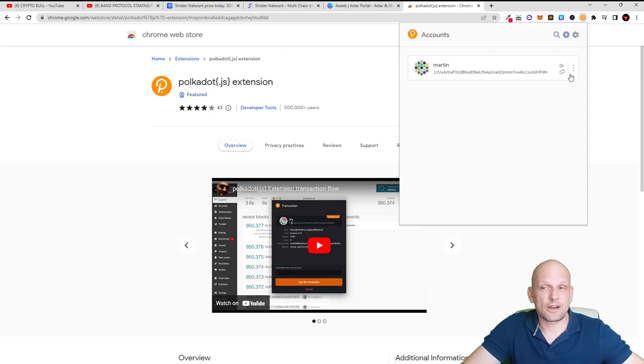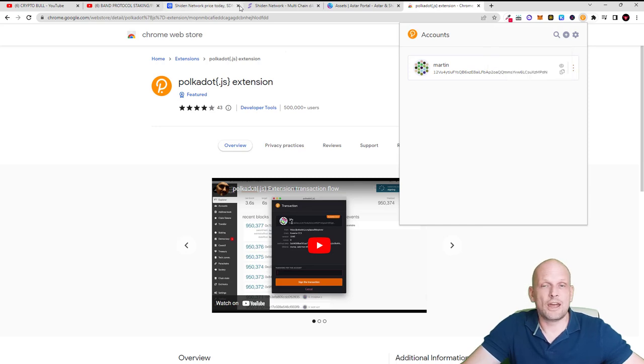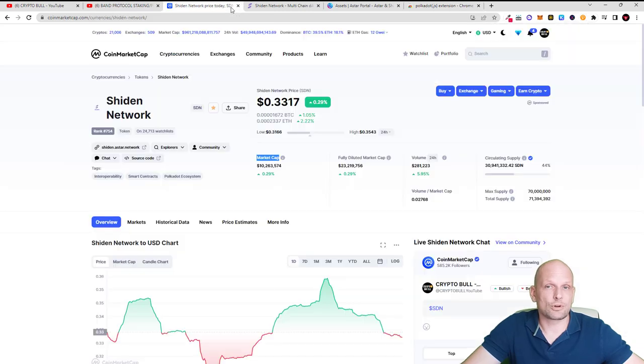Another thing you will need to do: to the right of your wallet account you will see three dots. Click on them, and in the dropdown select 'Allow use on any chain.' Now you will need to get Shiden Network tokens. You can get them on Gate.io or KuCoin — I personally use Gate.io but also have an account with KuCoin.